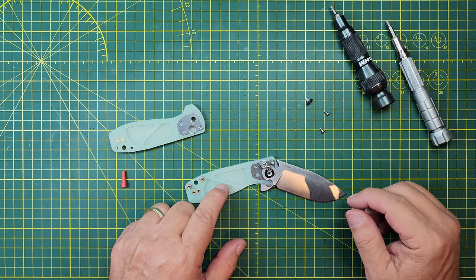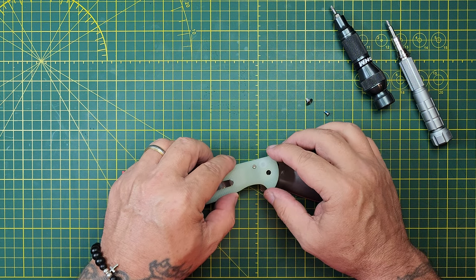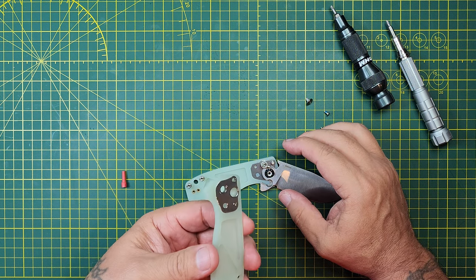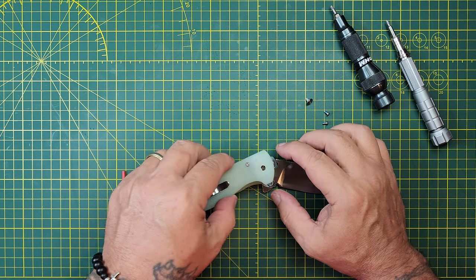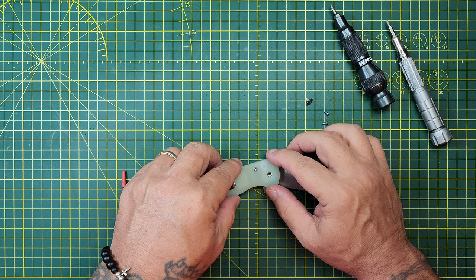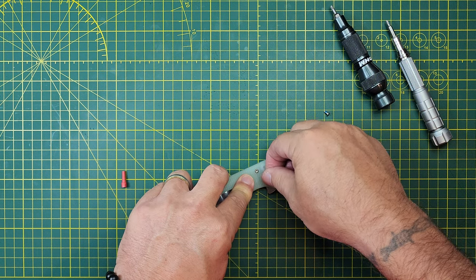And that button — the simplicity of it, I really like it. I've got to capture that pivot pin. There it is. Money, dude.